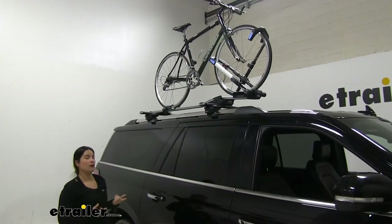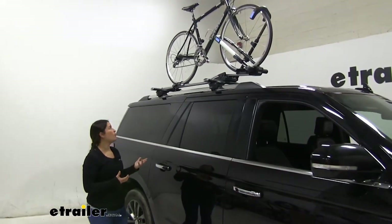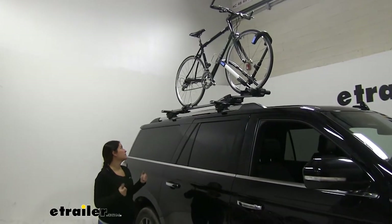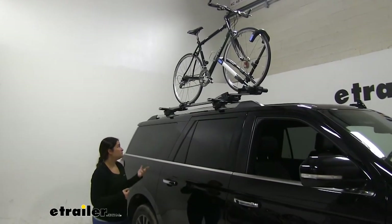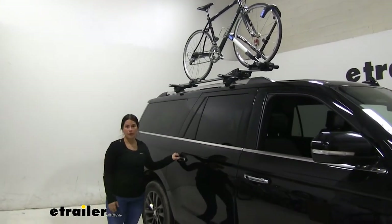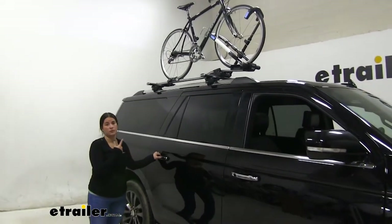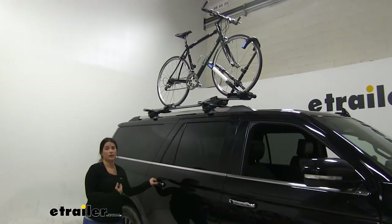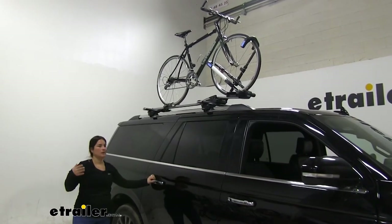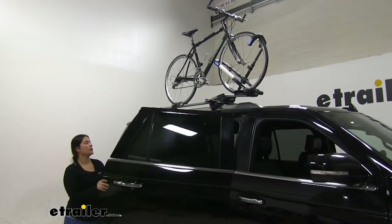This bike rack offers a solution for those of you who have a really nice bike and don't want any frame contact. The bike rack is held on by the tires, and it's also great if you're already using your hitch for something else like pulling a camper or a cargo carrier and want to free up your hitch. If you've got a really nice bike like a carbon fiber bike, you may not want to put it on the back because you're afraid someone's going to hit you. This is a great solution for that.